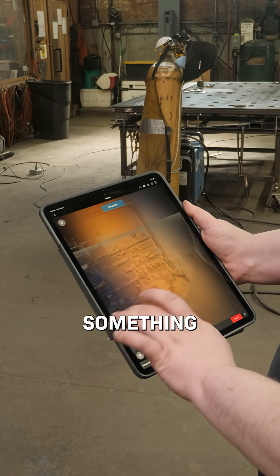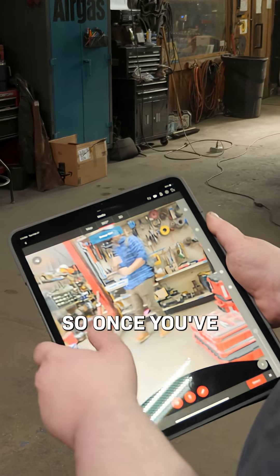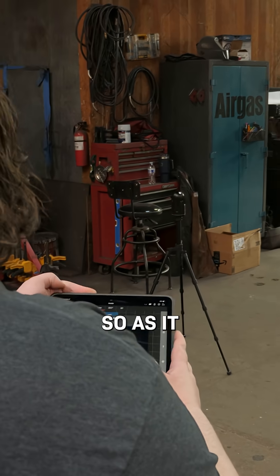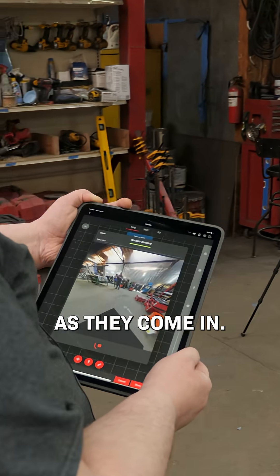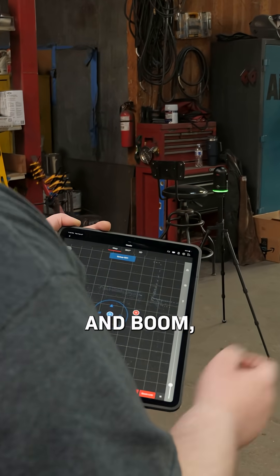Now that it's done scanning, we're able to get our first scan, which looks something like this. I'll go ahead and take another one — as it spins we're able to see the pictures as they come in, then it uploads to the iPad and we're done.